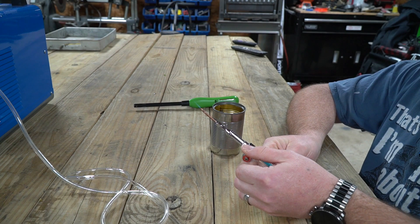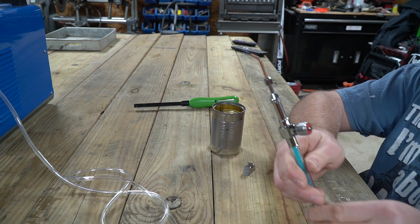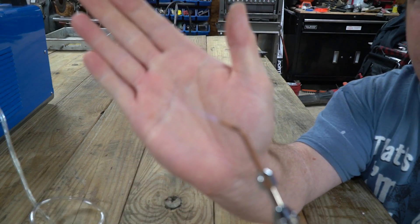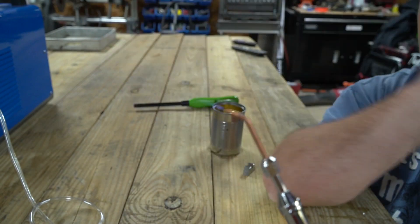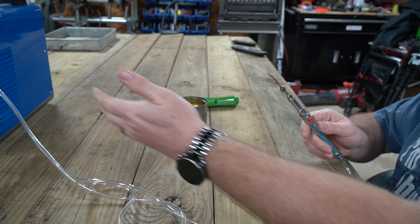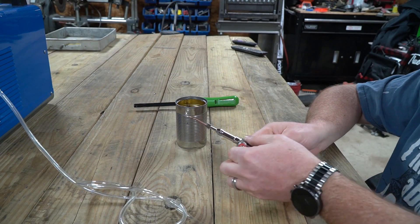We will open the flame up a little bit more. Believe it or not, there is a really tiny blue flame right there. Let's see how much heat we have on that. My unit just kicked on, so it's obviously creating more hydrogen.